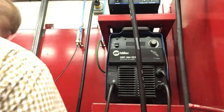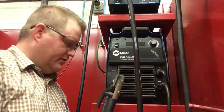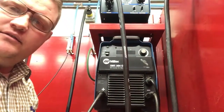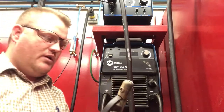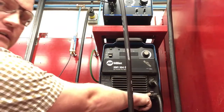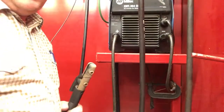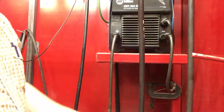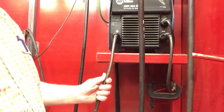Right now we're set up with our SMAW stinger — the electrode holder — plugged in right here to the positive side. That's where we're going to want that as we're running our SMAW processes. The ground on the negative side comes down here and is clamped and bolted onto the booth so that it's always grounded to the booth, so you can weld anytime you've got that hooked up.